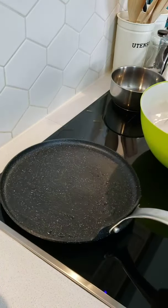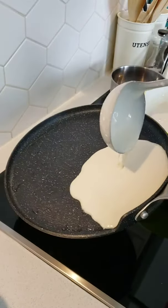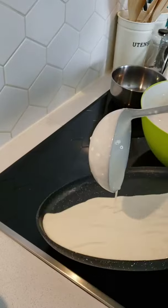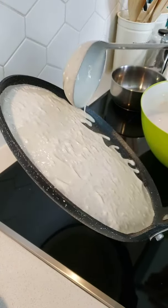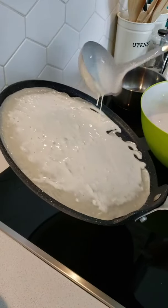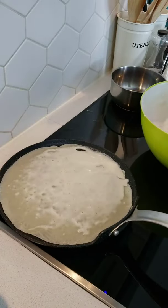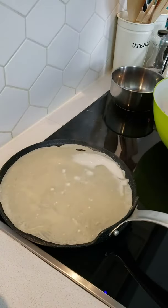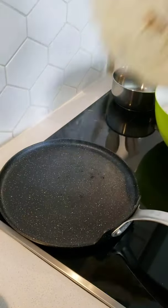I'm going to show you here how I make my crepes. As you can see, my crepes are done very quickly, which I really like. The base is equal to three millimeters, so it heats up really fast, which makes my crepes done quickly.